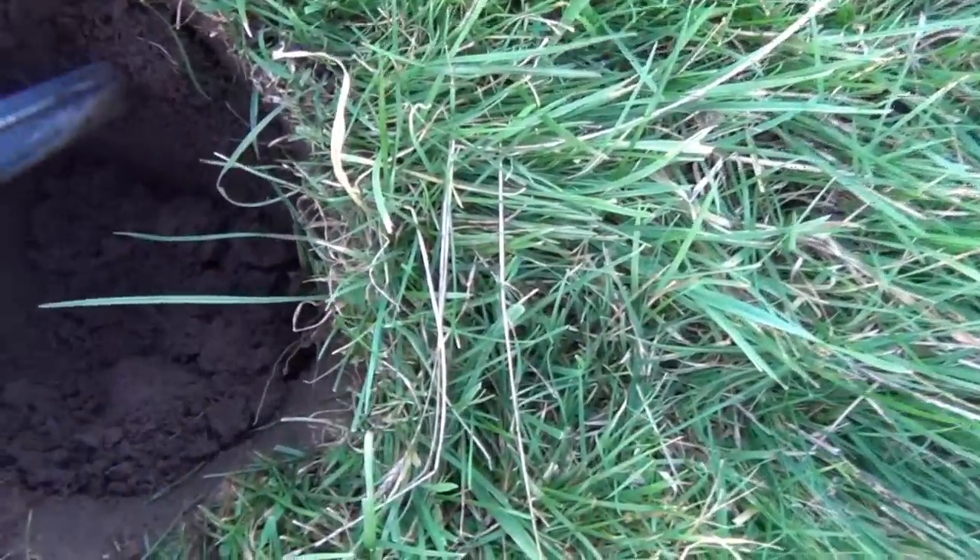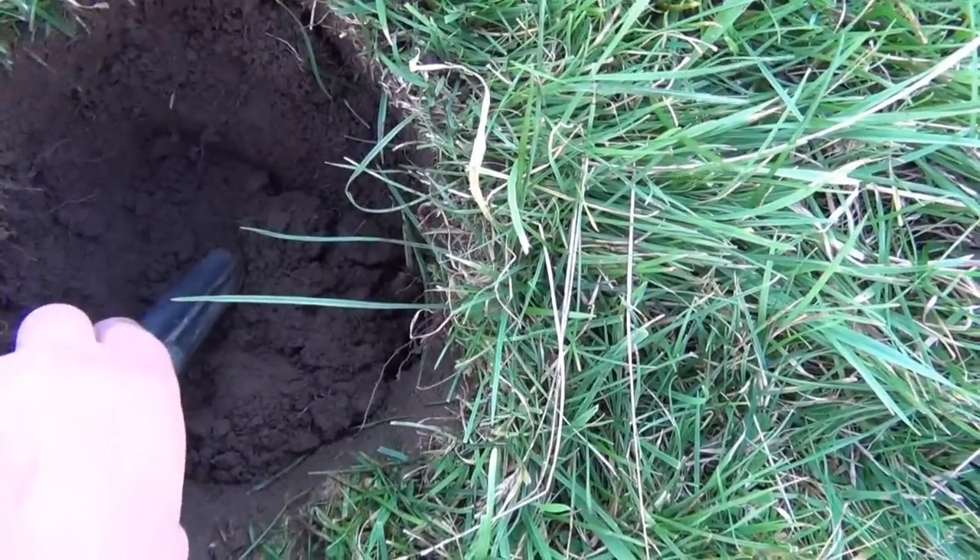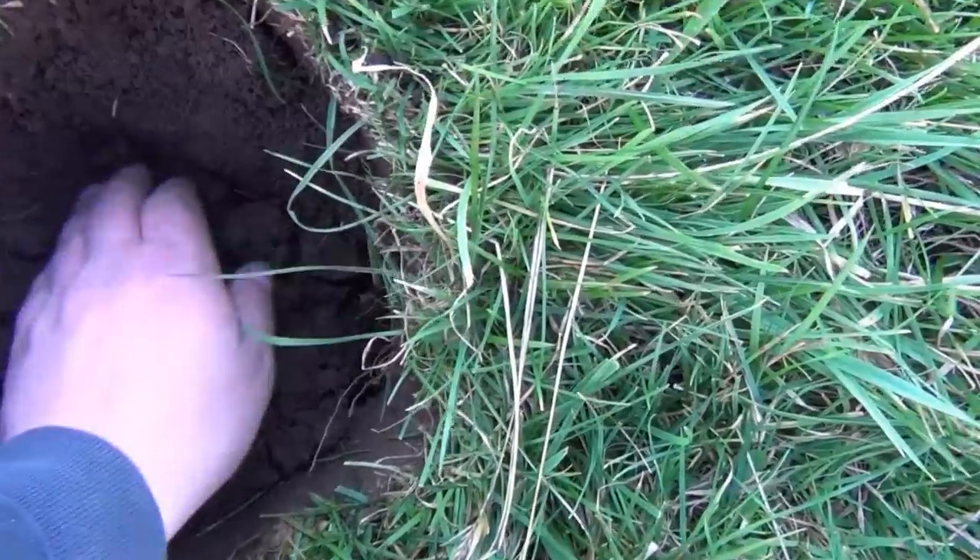Second dig of the day. This one definitely can't be as good as the first, surely to God.